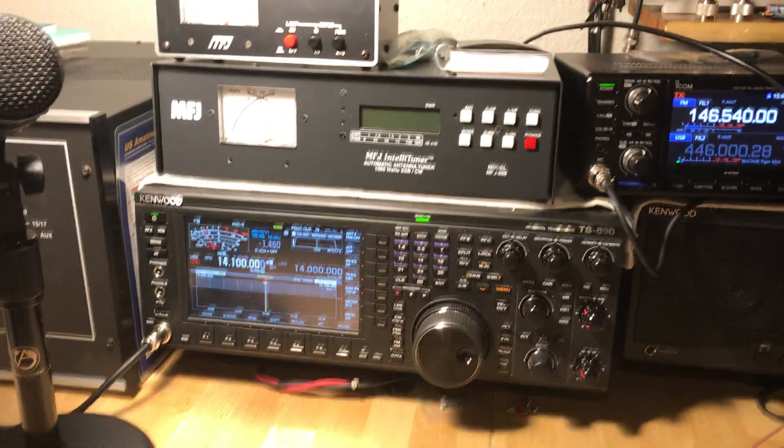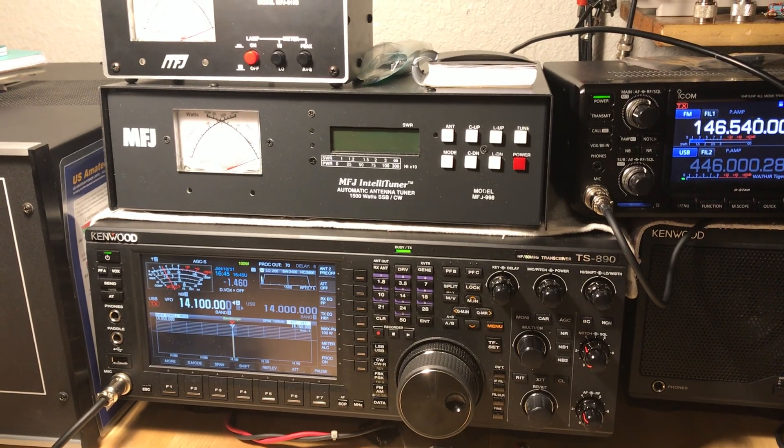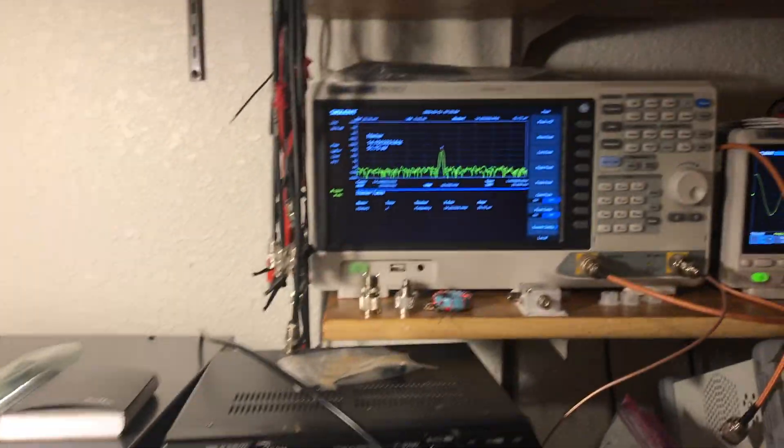Let me know what you all think. My email is on my QRZ page. This is KK7ZR — 73 for now.